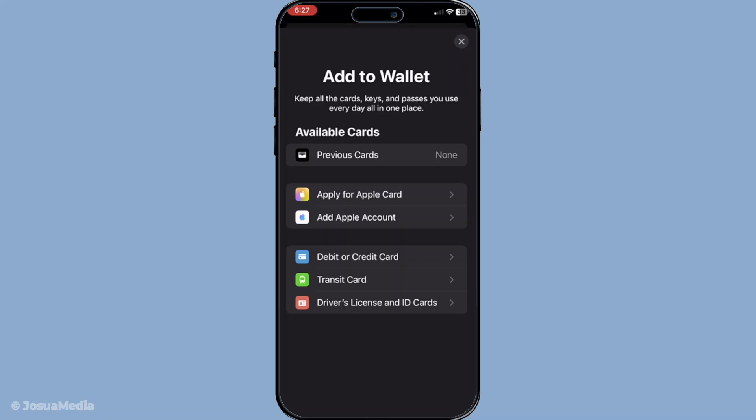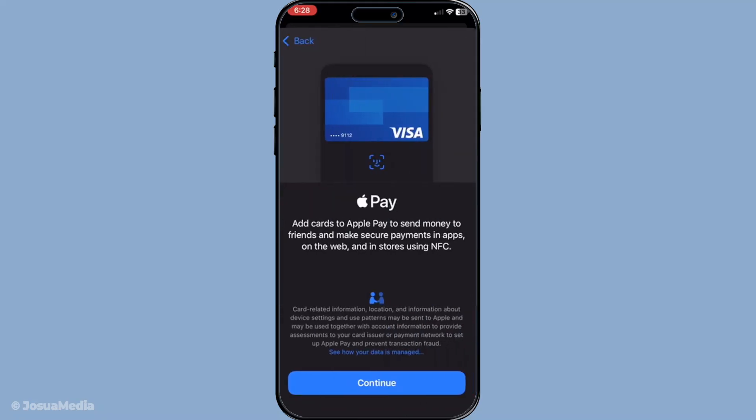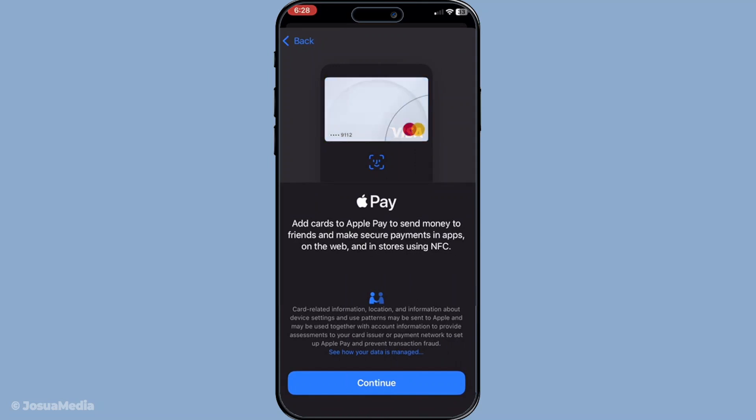Next you'll see an option to select debit or credit card. Go ahead and choose this option because it covers various kinds of payment cards including your zip card. This is where the app integrates your zip card into the ecosystem, setting you up for easy transactions.